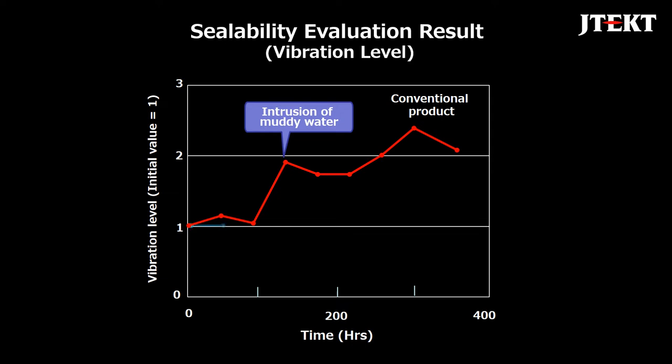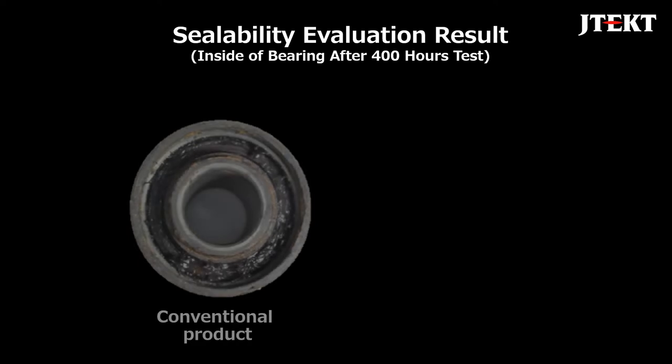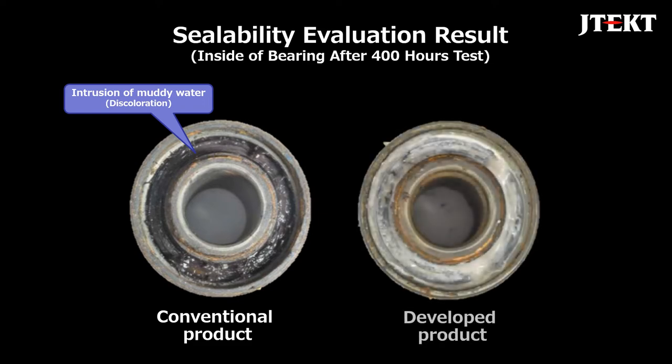On the other hand, the vibration level of the developed product did not change even after 400 hours had passed. Here is the state of the bearing interior after the rotation test is completed. In the conventional product, a large amount of muddy water intruded inside the bearing and grease deteriorated. On the other hand, the intrusion of muddy water was hardly confirmed in the developed product, which proved the high sealing performance of the developed product.